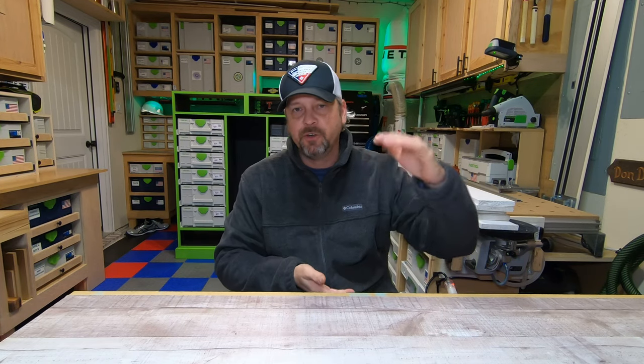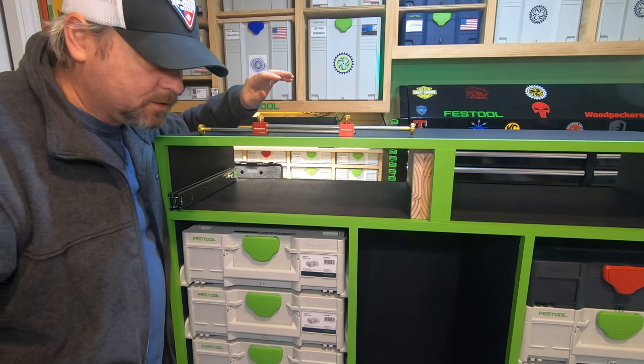I'll show you how to install your hinges and how to line up and measure for all of your drawers. There are quite a few small things I've learned along the way that I'd like to share with you guys. So we're going to start on the drawers and go from there.